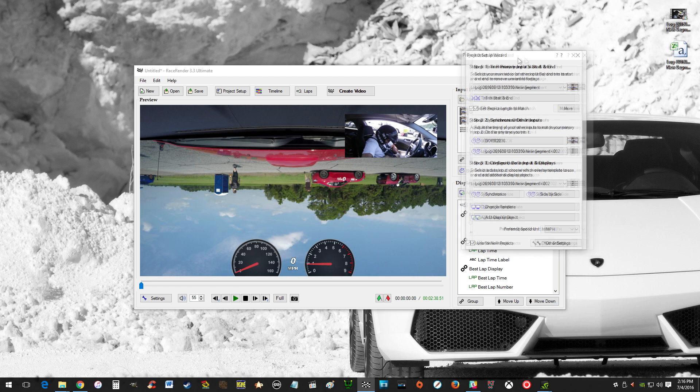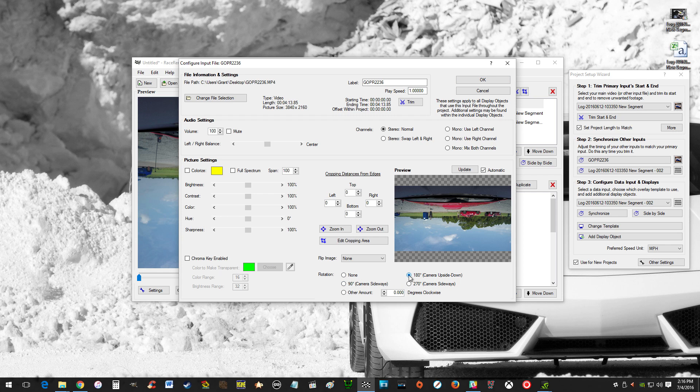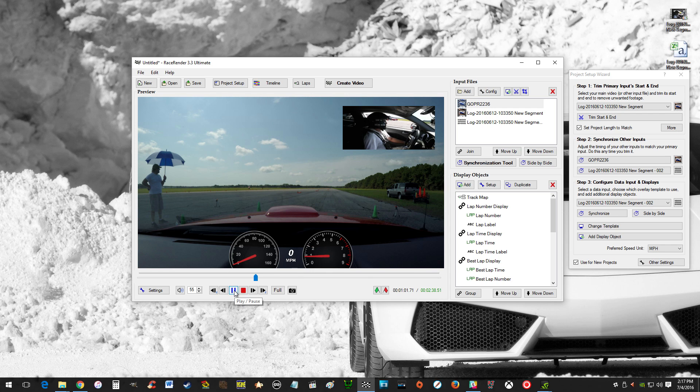I was lazy and didn't set the GoPro to the correct orientation from the last time I used it. Luckily in RaceRender it's really easy to make changes — all you have to do is just flip it. Problem solved. Everything should be synced up. Scrub through the video to make sure everything's synced up. If it's not — and it's not always perfect, I'm not sure why — it's fairly easy to get everything synced up. I don't think ShadowPlay likes working while also trying to render and record all at the same time.